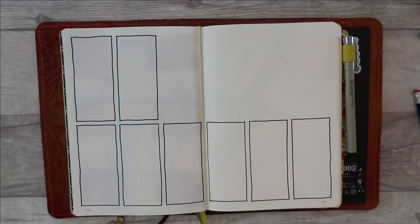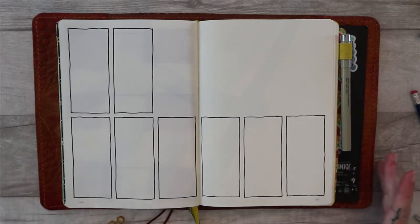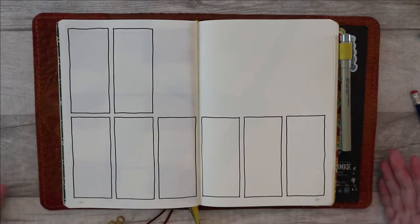All of the boxes for this spread are now drawn out. Now it's going to be down to decorating and finishing.